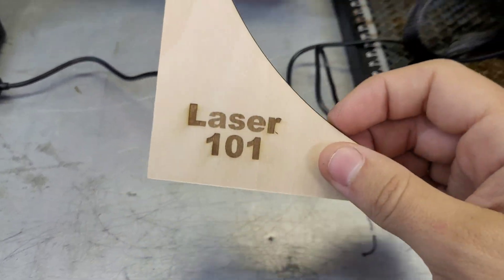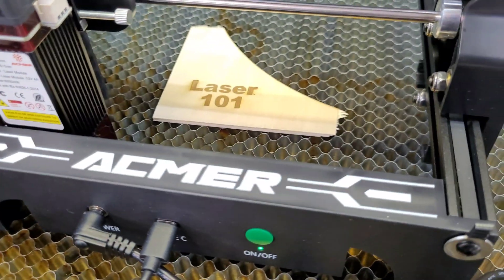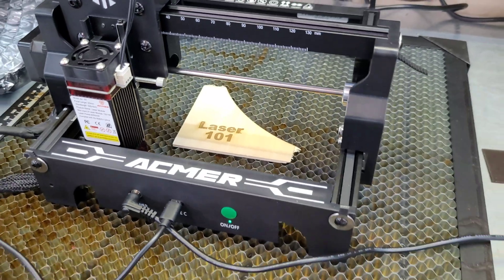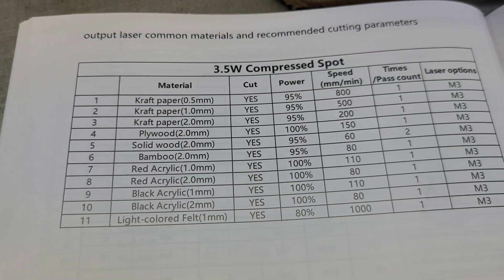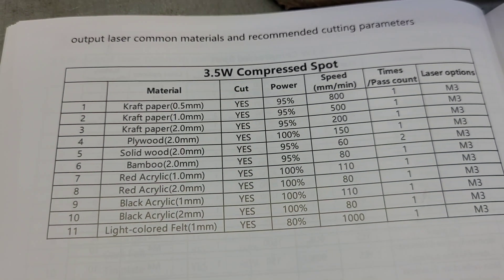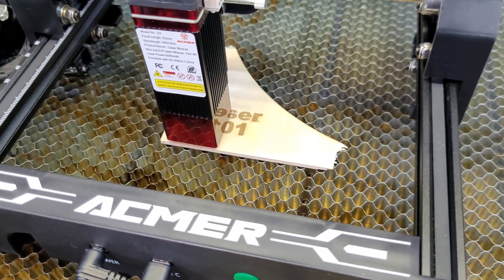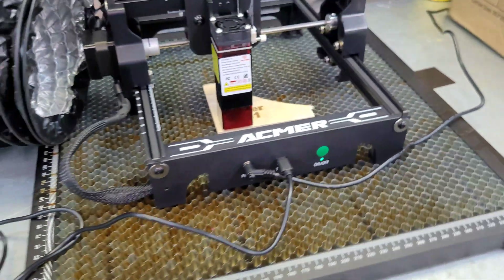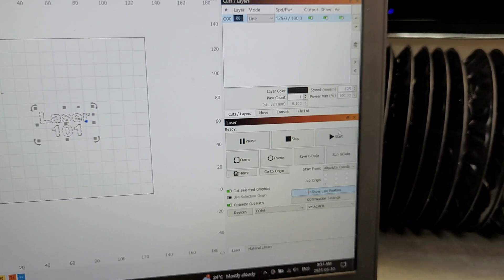We're going to try to cut next — it should have no problem cutting a three-millimeter piece of basswood with a six-watt laser. I've got a honeycomb underneath so we don't burn the table. In the manual under number four for two-millimeter plywood they recommend 100% power at 150 millimeters per minute. Since I have three-mil wood, I'm going to drop the speed down to 125 mm/min, leaving it at 100% power, and see if that cuts all the way through in one pass.